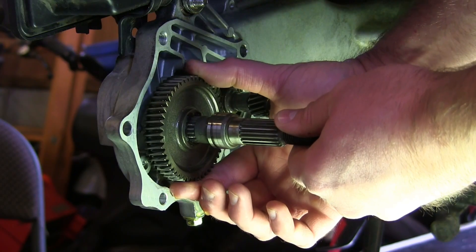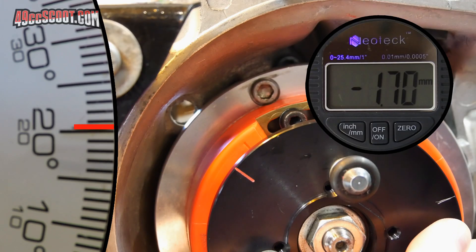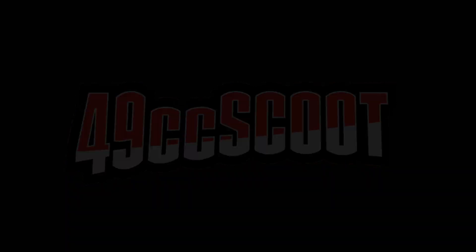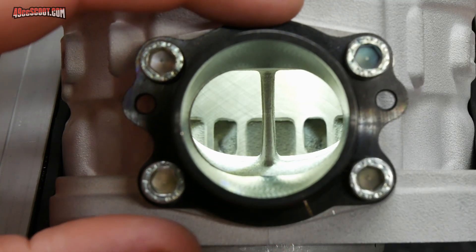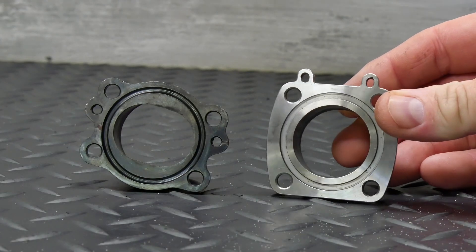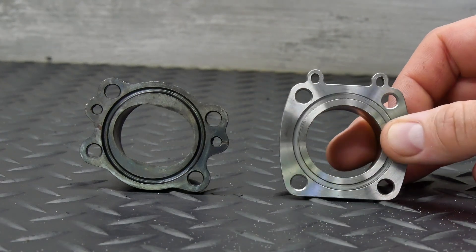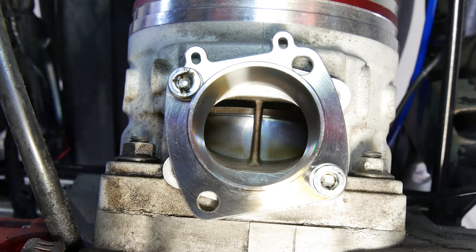Some thought it may have been due to a mismatched exhaust port and flange, so today we're going to find out if that's true. The Molossi MHR cylinder has an oval exhaust port exit and uses a flange that matches up to that and then transitions to match the round exhaust header. The flange for the Stage 6 pipe is a simple round design intended for use with their RT FL100 cylinder kit with a round exhaust port. Pairing the Stage 6 flange with the Molossi cylinder left me with a mismatch which could potentially interfere with velocity, flow, and wave tuning.